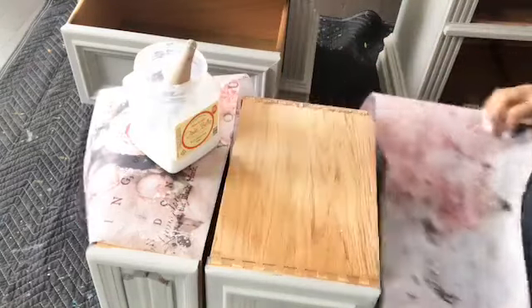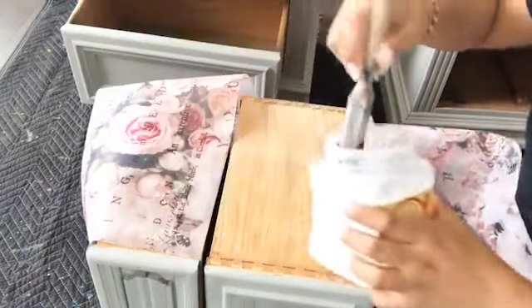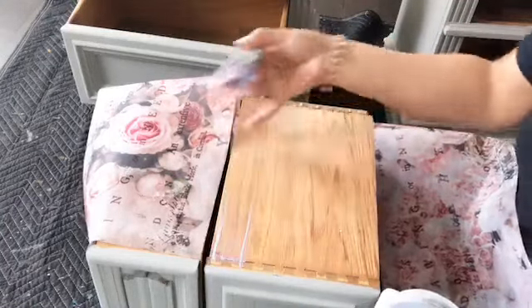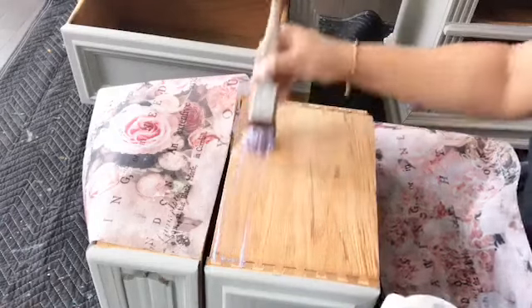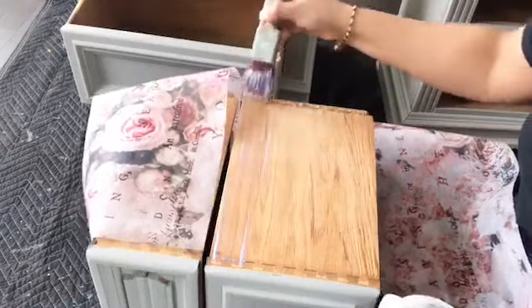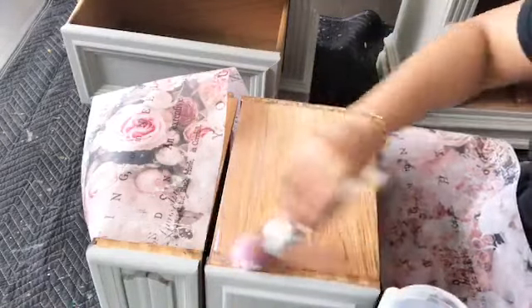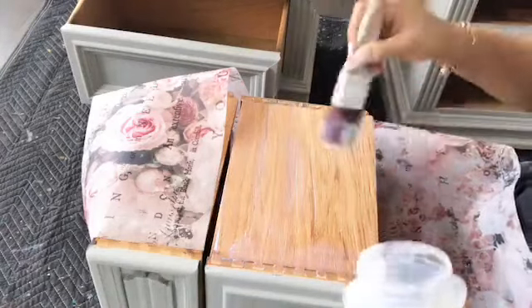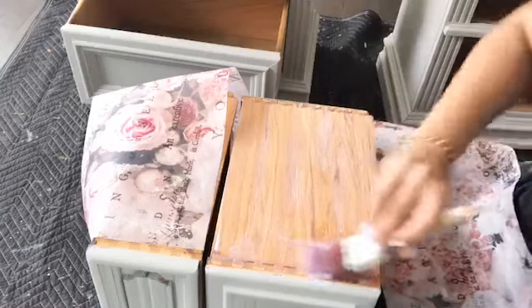Let me know where you are tuning in from. I am Joe from Click to Restore and I'm a brand ambassador for Redesign with Prima. I thought I could hop on live and show you how to do decoupage. On bare wood or a painted surface you just go and put a coat of clear coat. You may have seen the live video that Tammy posted on the group — that's one of my videos on how to decoupage the easy way.